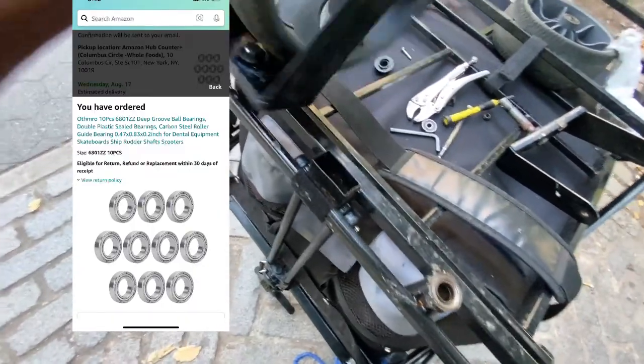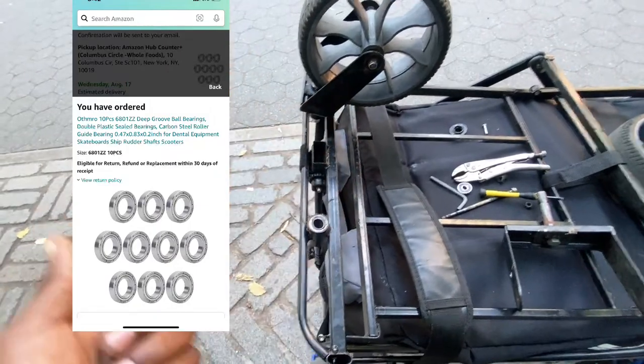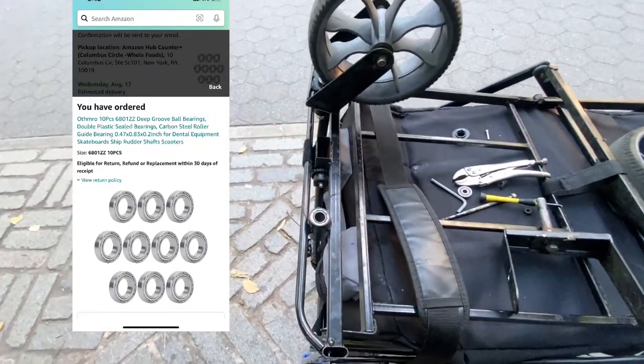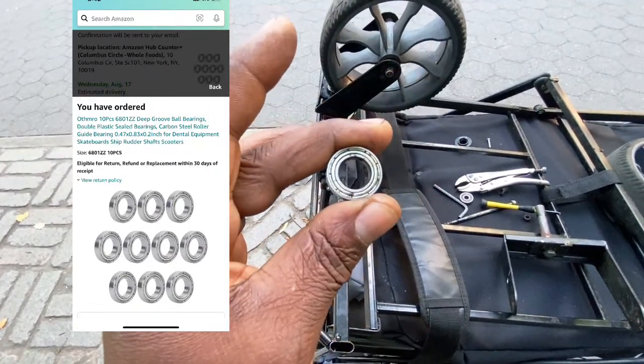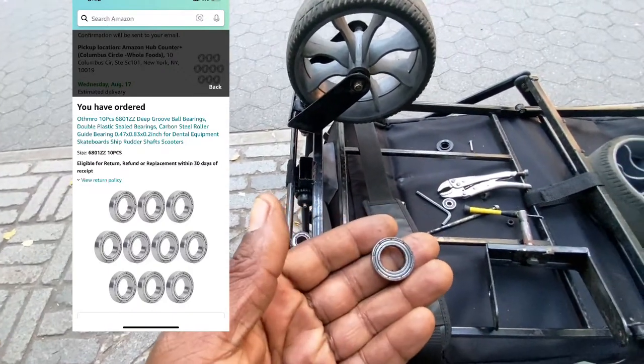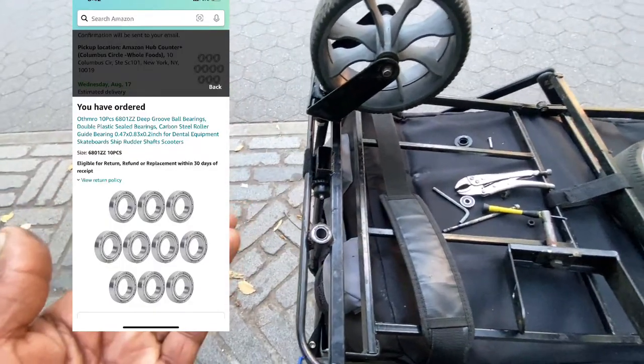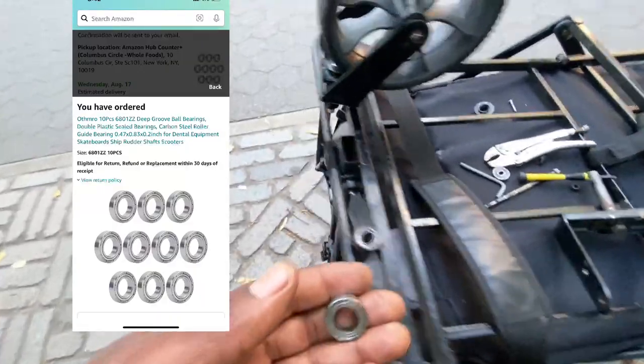This is not turning like it's supposed to. This wheel refuses to turn — when I want to turn it, I need this band. So I ended up spending my lunch money on the bearings now.